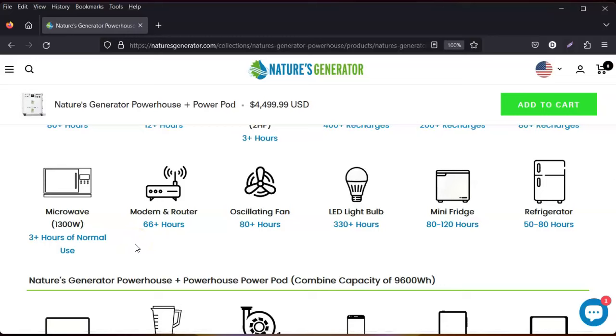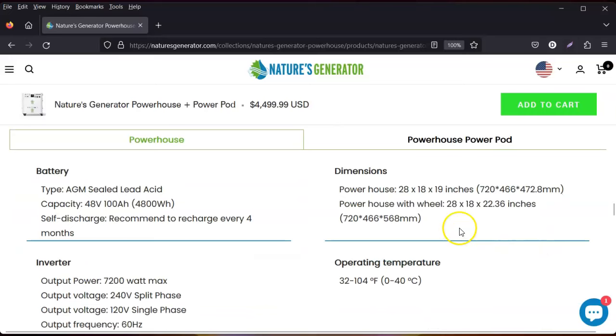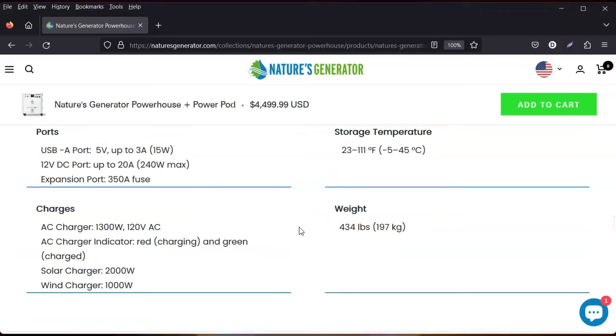Refrigerators get 50 to 80 hours on the unit alone; with a power pod you get 100 to 160 hours. As you continue adding power pods you get longer run time, and as you're charging the unit it charges the power pod, which charges the next one — it continuously cycles. You can find the dimensions and full information at naturesgenerator.com. If you don't understand something, you can Google it or email them directly.